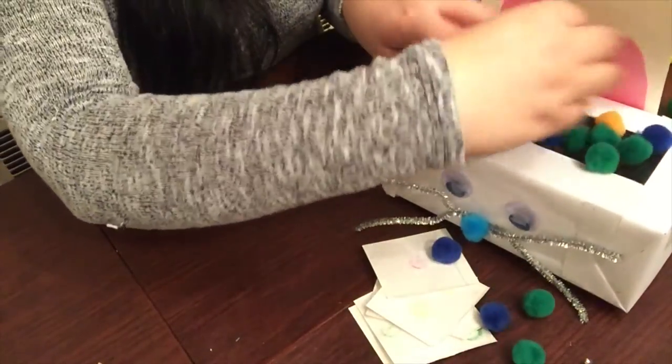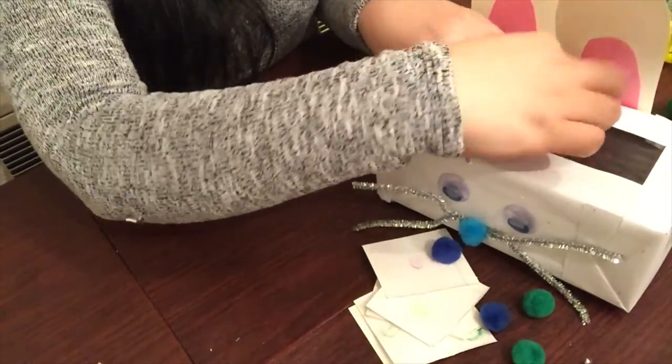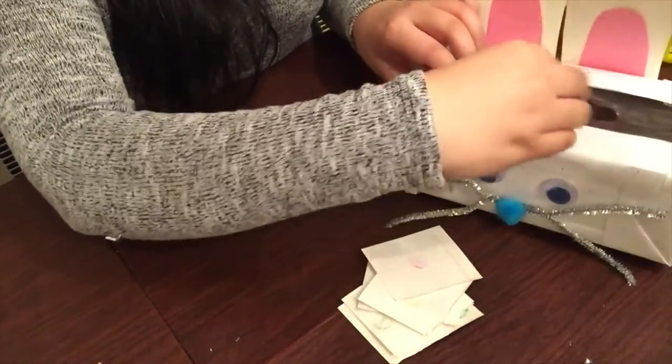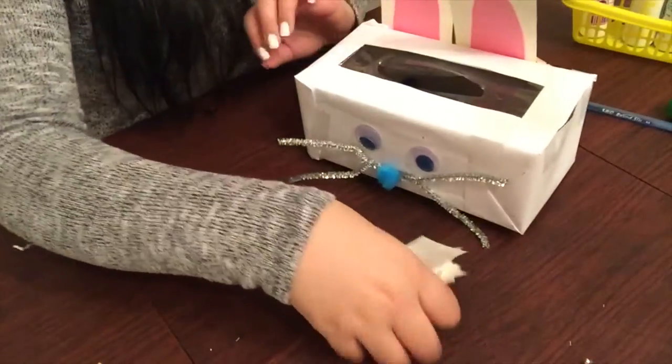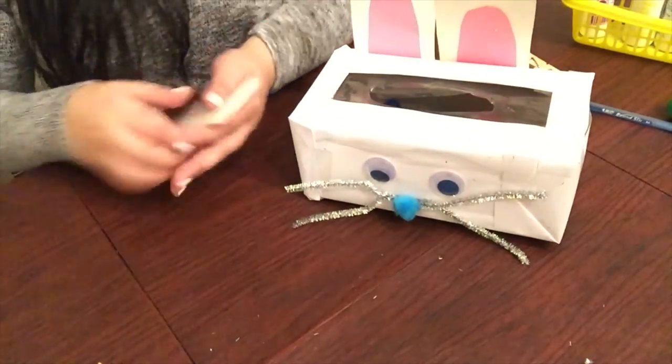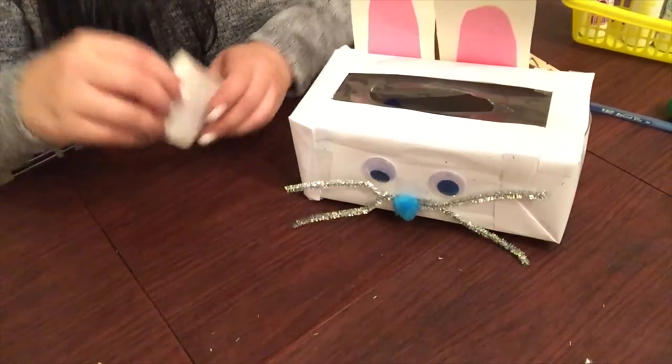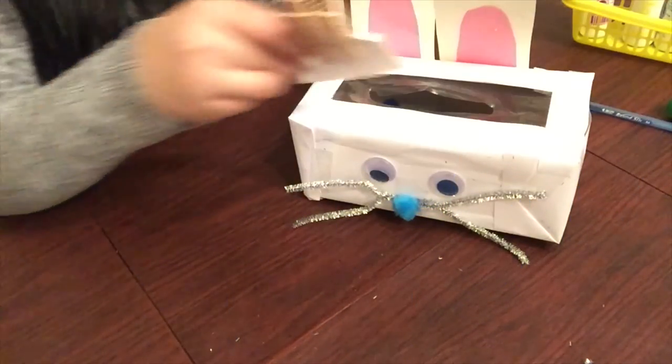You can then place all the pom-poms inside the tissue box — what's better than easy storage? Store it, put it away, and take it out when you think your child wants to play a game, or on those rainy days where you need something to do to pass the time.